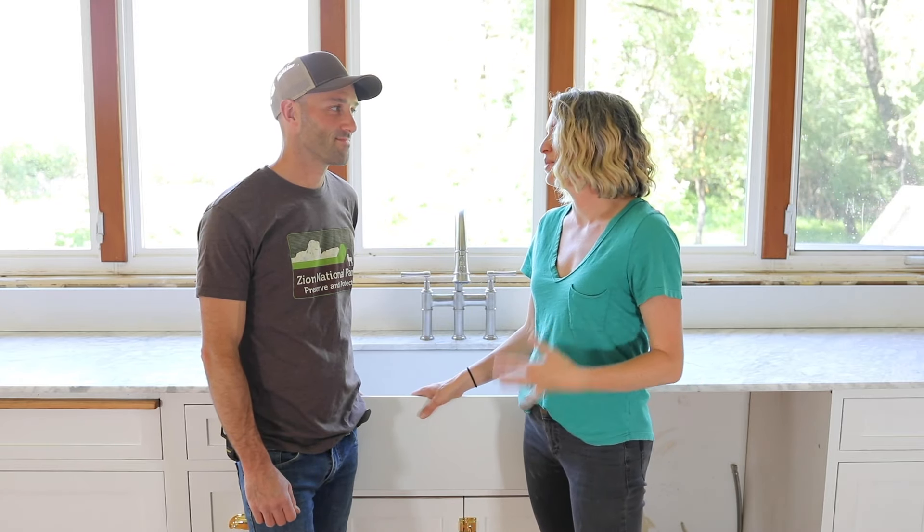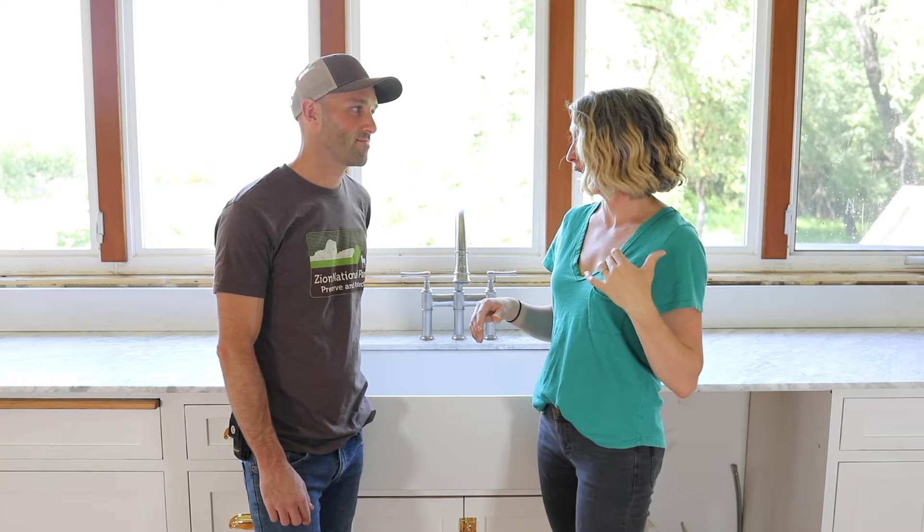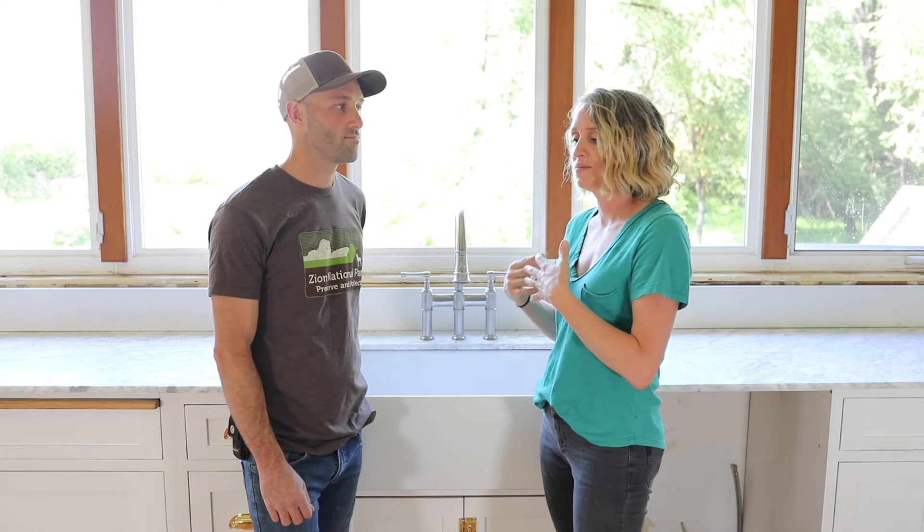If we end up hating it we can always paint again, but we're going with white cabinets, the marble countertops, and tongue-and-groove paneling on all the walls that will also be white. There will be some upper cabinets and we'll need to do a little retrofitting on those. There's going to be a lot of white in here and hopefully we'll temper it with some wood, the brass, the steel, and some of those other raw materials.